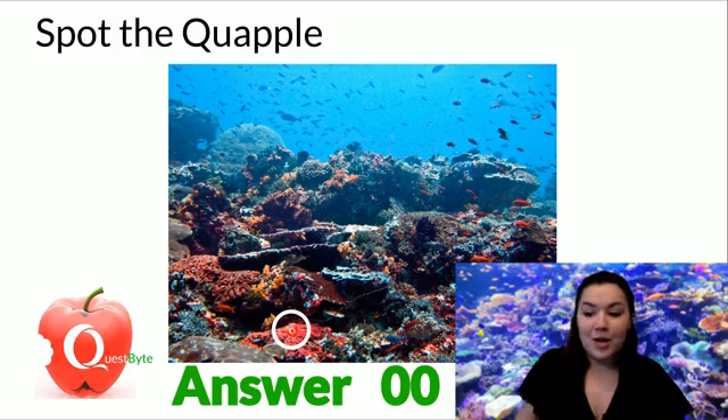If you found it, great job. If you didn't, no worries. There's always tomorrow. Just make sure you're here right at 9:30 so that you can have enough time to spot the Quaple.